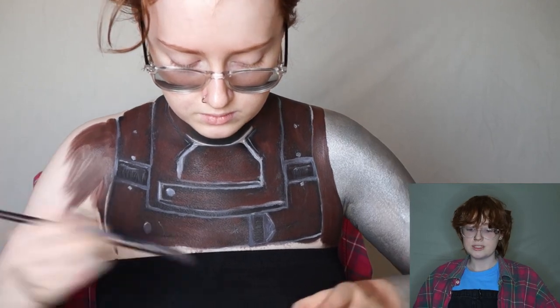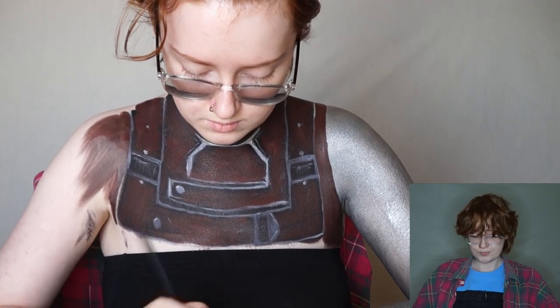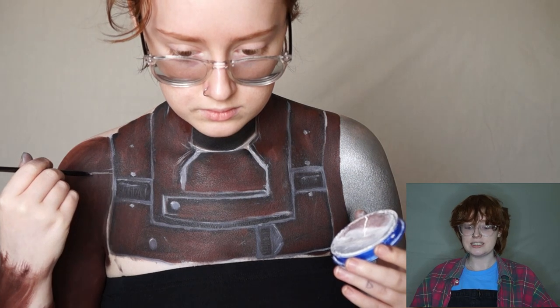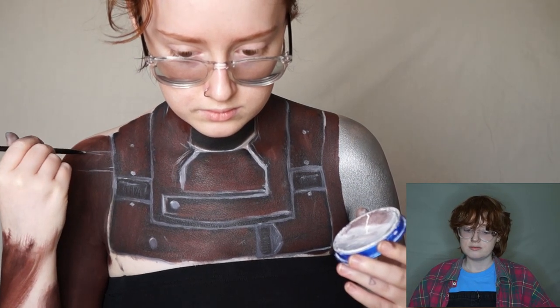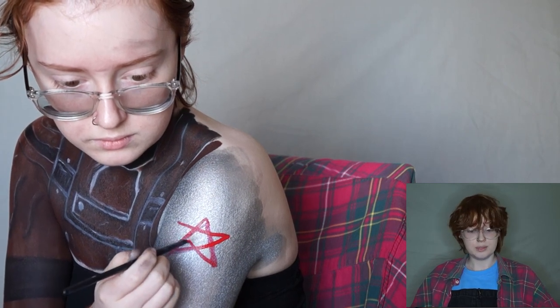I'm just filling in the rest of his arm — obviously he's got one silver arm and one with leather on. There was also some little detailing I then added using a light grey, and then there are some bits where I go in to create highlights with white. Here I am drawing a star like you would in primary school, because I cannot draw a star any other way, and then filled that in with the same red body paint.